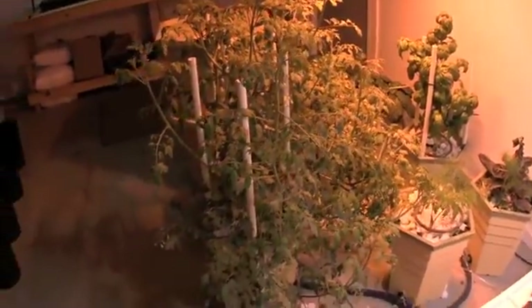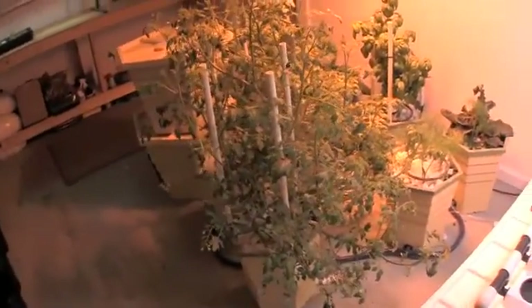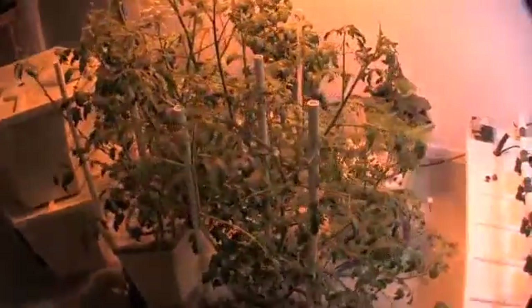The tomatoes continue to flower but we don't have any fruit yet. I whacked a good amount of vegetation off of both these two plants this weekend, and hopefully we'll see a little bit more energy put into flowers and tomatoes.